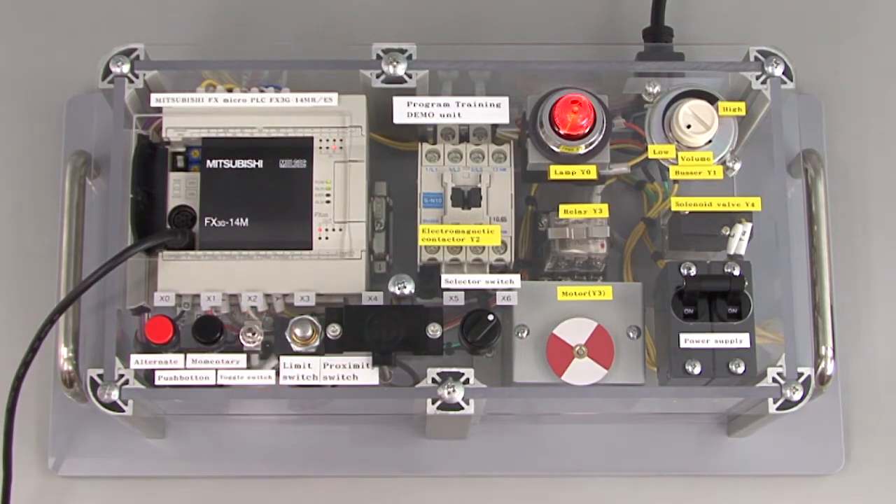Let's turn off X2. The lamp is still on. Why is the lamp still on? Now let's press X0. The lamp turns off.